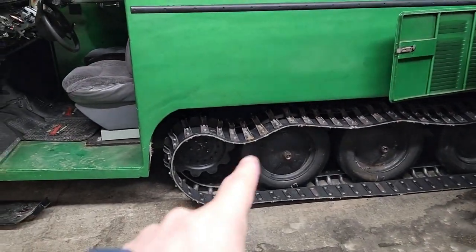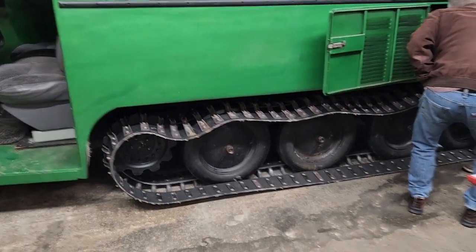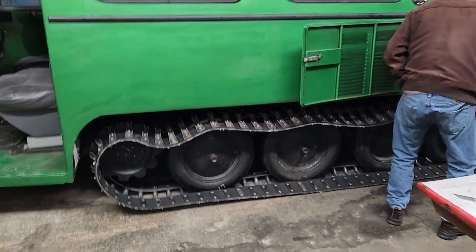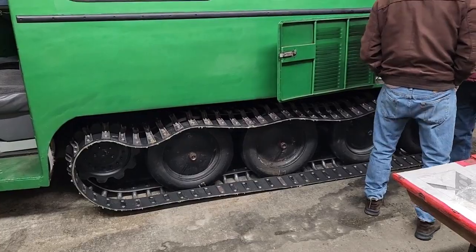See that crack, how loose it is? Dad wants us to fix the track adjuster, otherwise that track can come flying right off.